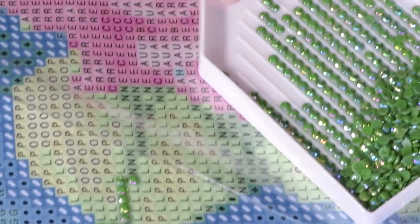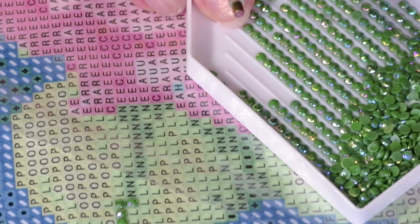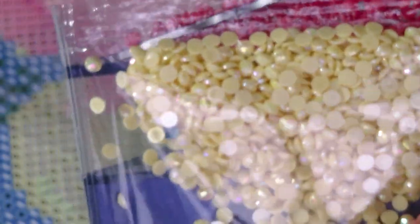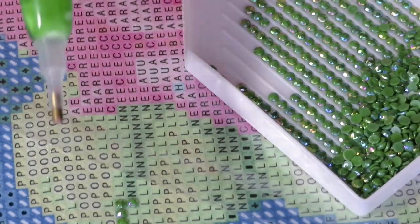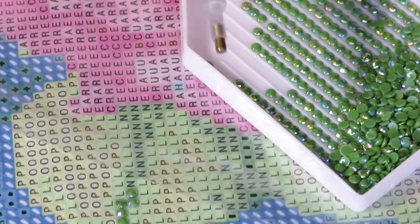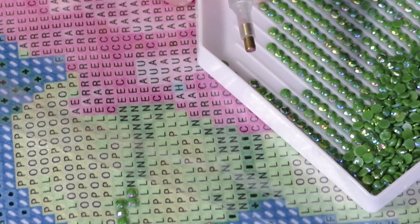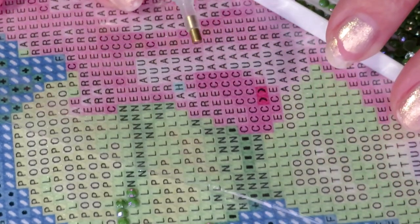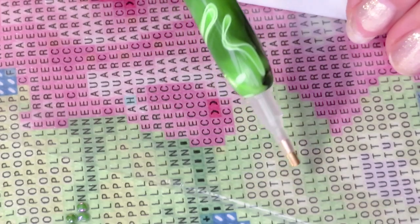We do have one more AB color here. If you didn't watch my unboxing let me show you - these are another AB diamonds that are yellow, not a bright yellow but more of a mustard yellow. Those yellow ones - let's see where they go. That's number 24, symbol T. So those will also be in the leaves. It should be fun!